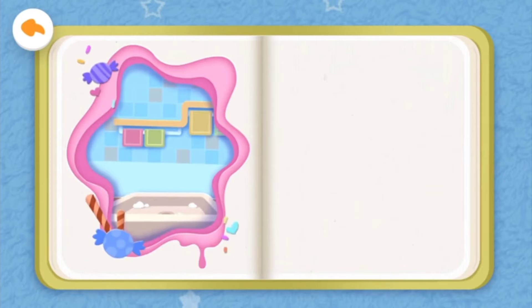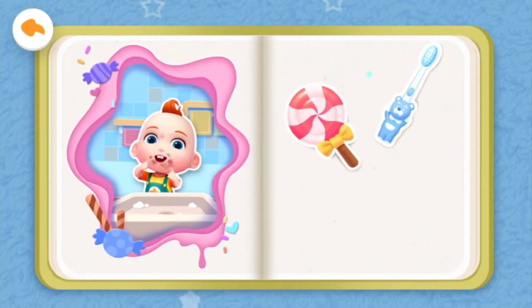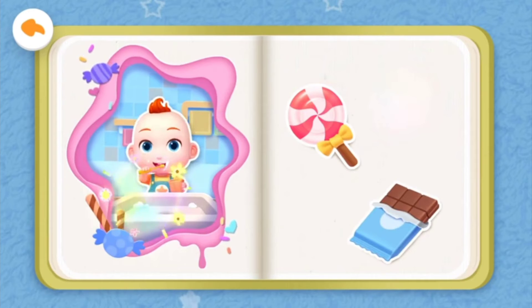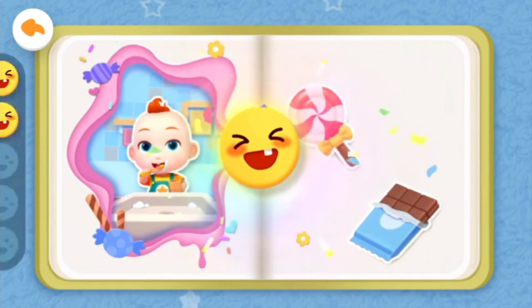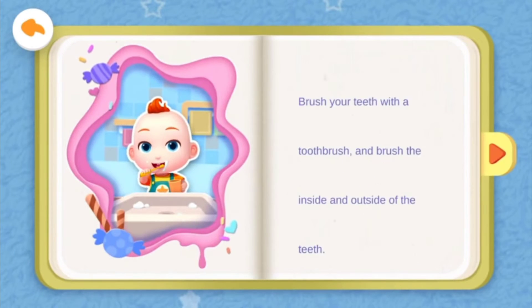Brother will show Jojo how to brush his teeth. What can be used to brush your teeth? Toothbrush, lollipop, or chocolate? Yeah, that's right! You are such a clever baby. Brush your teeth with a toothbrush, and brush the inside and outside of the teeth.